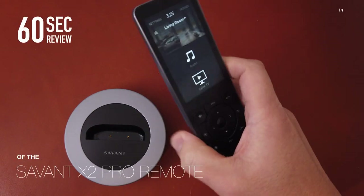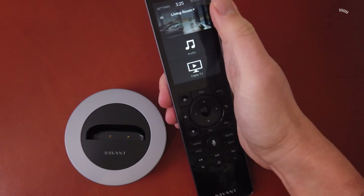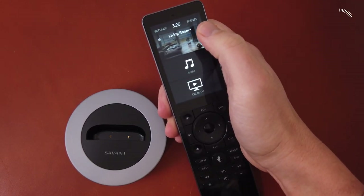For this 60-second review, we'll be looking at the Savant X2 Pro remote. The X2 connects using Wi-Fi, so you can control any room and device in your Savant smart home from a single remote.